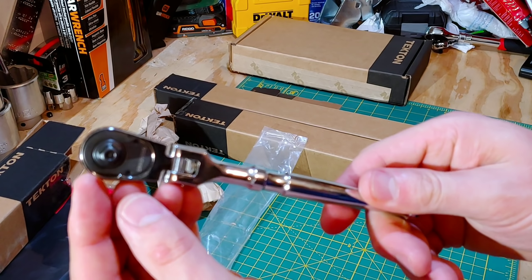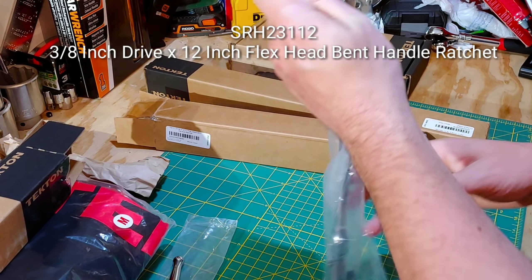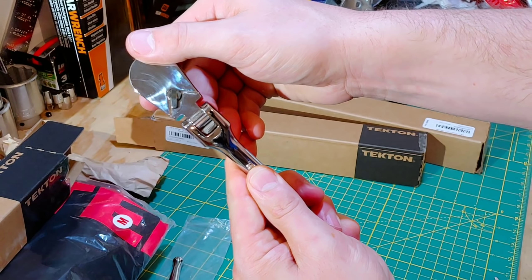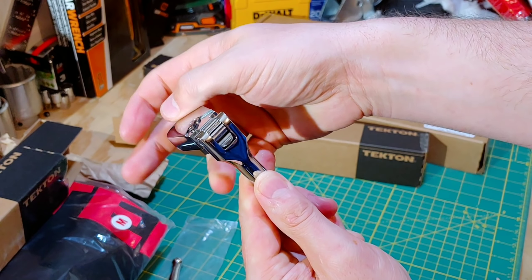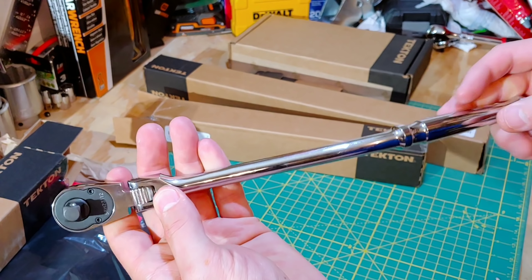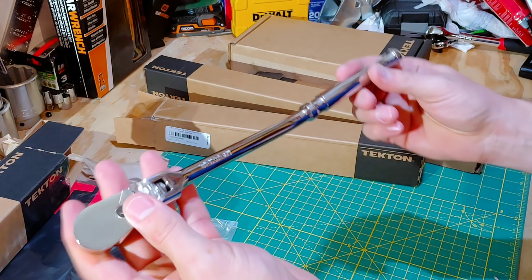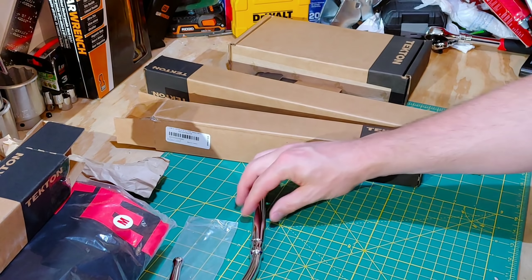We'll do some ratchet torque testing on these as well. I'll put all the part numbers down below in the description as well as the links to some of the products. This is the 3/8 inch drive bent handle flex head — it has that same flex detent style as the quarter inch ratchet, with no markings whatsoever on that head. They'll help get into some places that you might not normally fit, especially without using a universal or even a swivel socket. I'm pretty excited about that one, and I only have one other flex head bent handle ratchet, so this can go nicely in my toolbox.